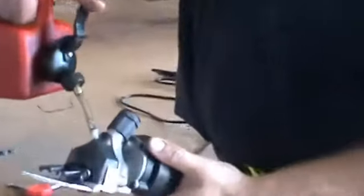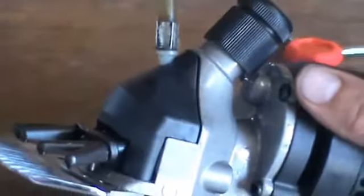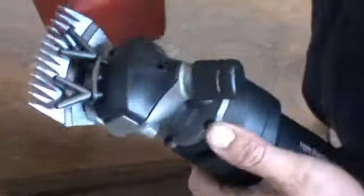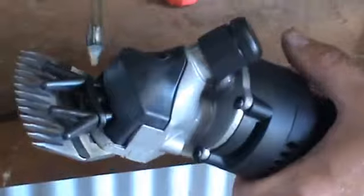Now down here we want to give a couple of — there we are, the oil's coming through — a bit of oil down there. That goes onto the moving parts down into that section of the clipper; it goes onto your giggle pin.